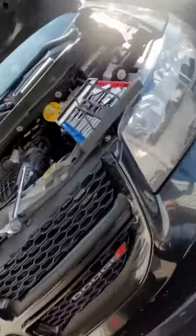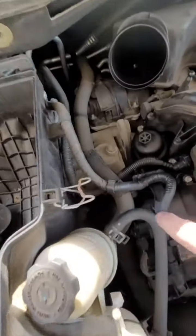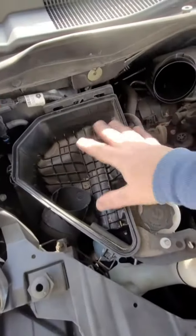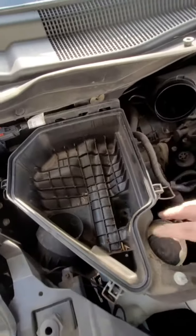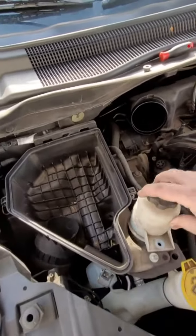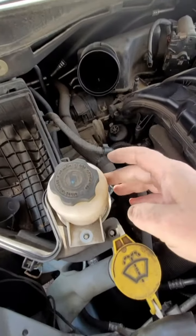What we're doing now is creating extra room because the thermostat is actually under here. So now this airbox container should pull right up. The power steering reservoir has to come off as well.